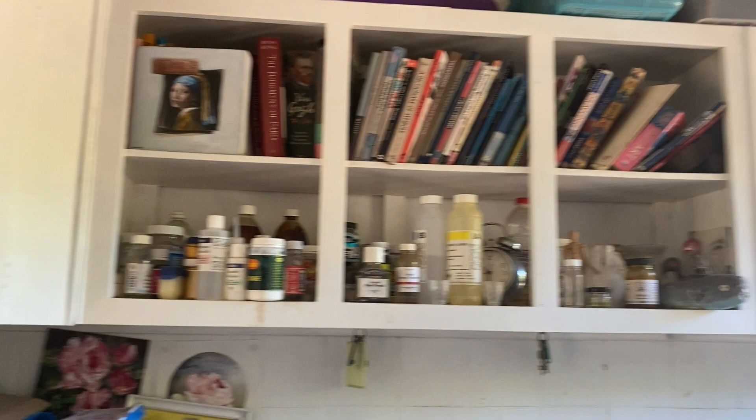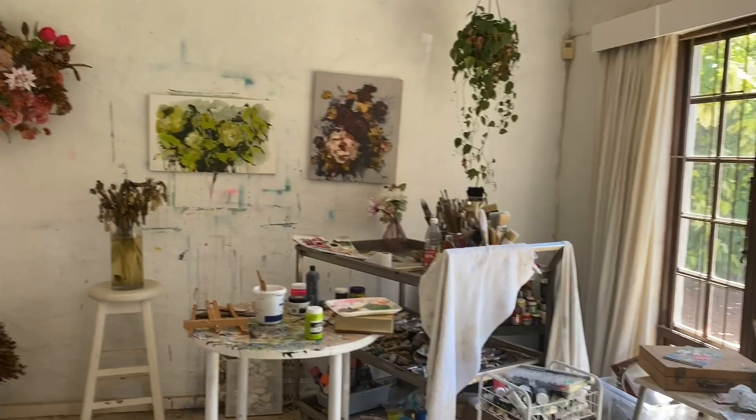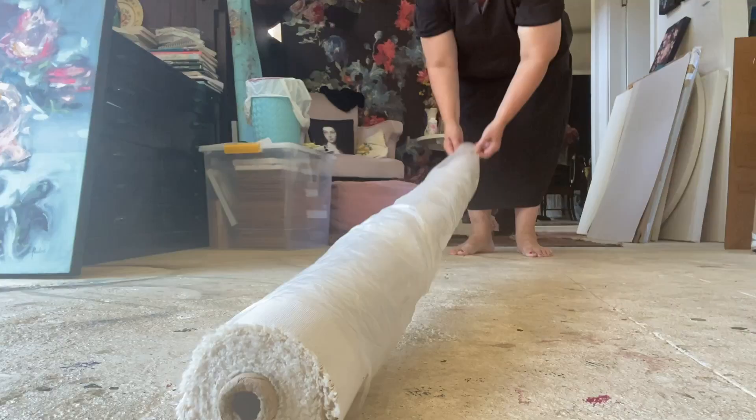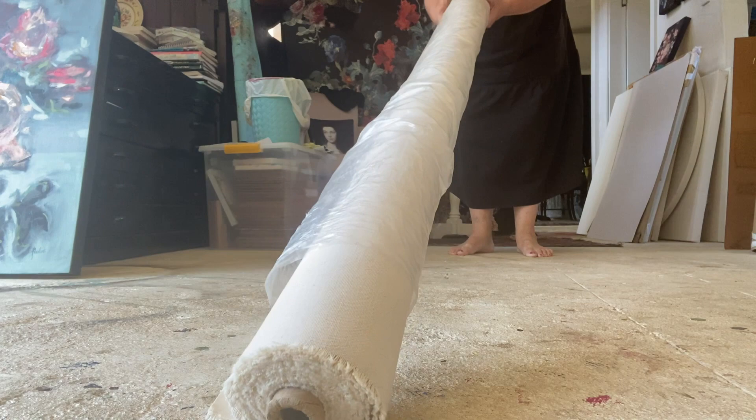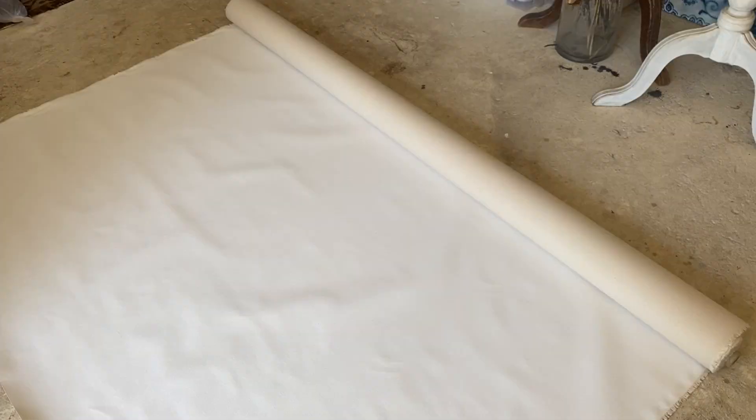This bridal bouquet painting will be making its way to a client in the UK. The client has asked for the painting, once it is dry, to be rolled and delivered in a tube for framing on the other side. This is a little bit more affordable to send overseas.